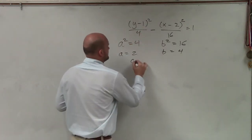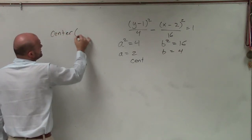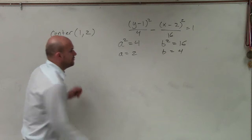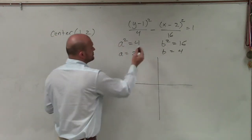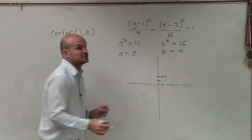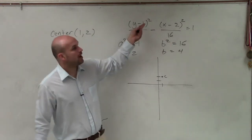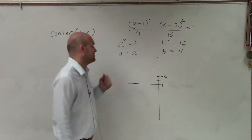Our center is going to be 1 comma 2. So since my transverse axis — let's go and plot this. Our center is 1 comma 2, over 1, up 2. Now we need to determine: is this a transverse axis that is vertical, or a transverse axis that is horizontal? Since my y-coordinate is over my a, that's going to make this vertical.